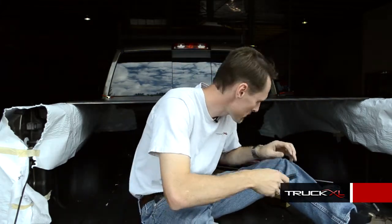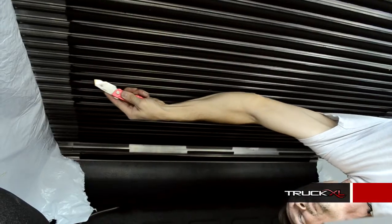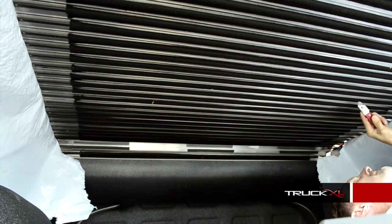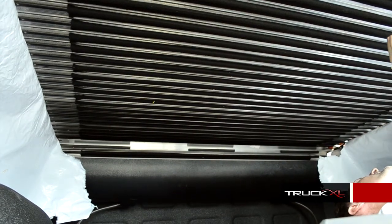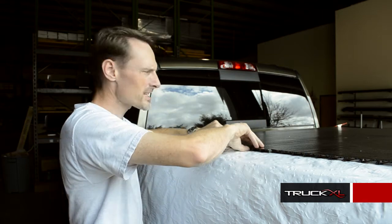Before I slide the slats out, I'm going to crawl underneath and slice the bottom of the felt on the slats that are coming out, so they can still release from each other. Next, we're just going to slide out the slat or slats that we'll be replacing.